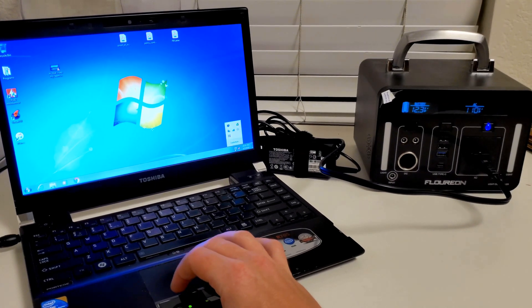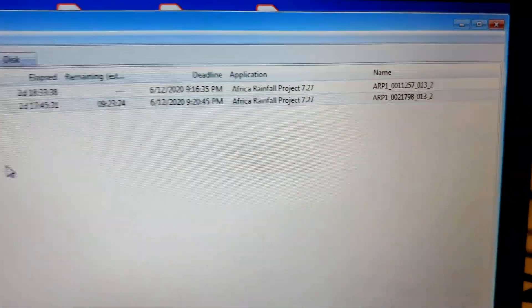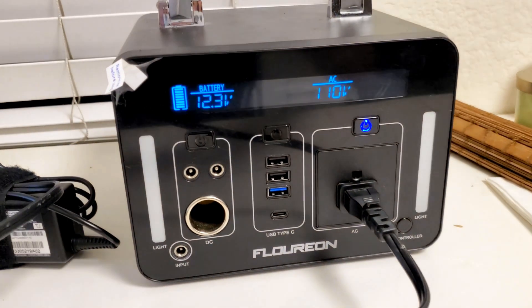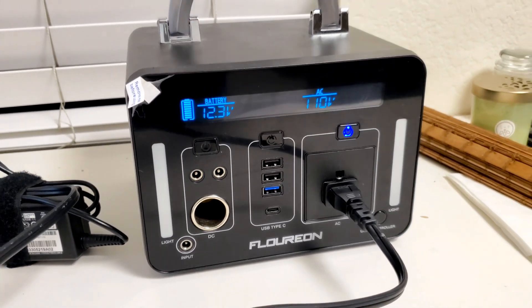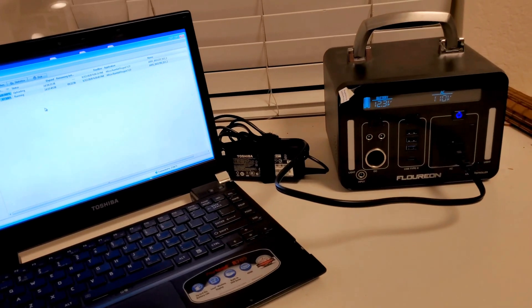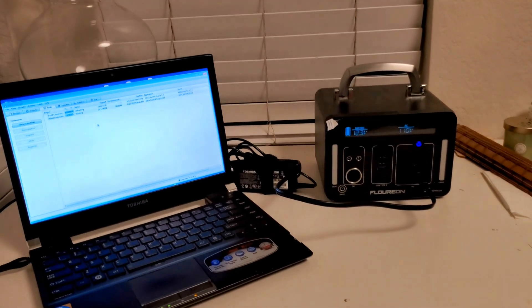So I'll go ahead and turn on the computer. It's running a task that's 87% done with about 10 more hours before it completes, so I'll keep running that. The battery is at 12.3 volts — not a full charge; I think full is around 12.5, so probably about 95%. I'm hoping to run it for maybe 12 hours. Right now it's 10:30 PM, so I'll let this run overnight and check back in the morning.